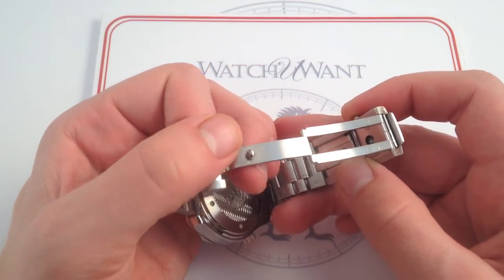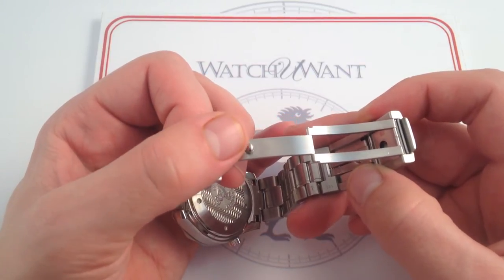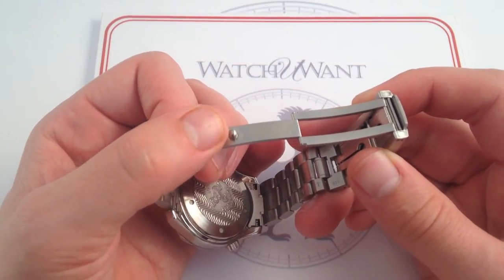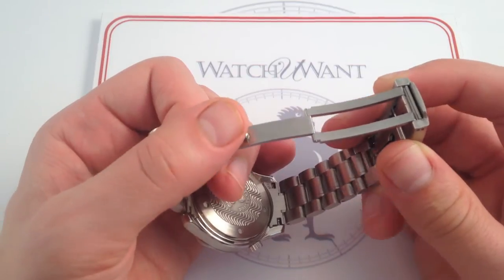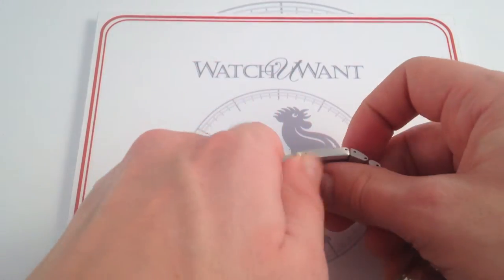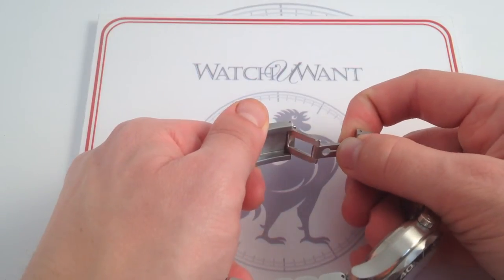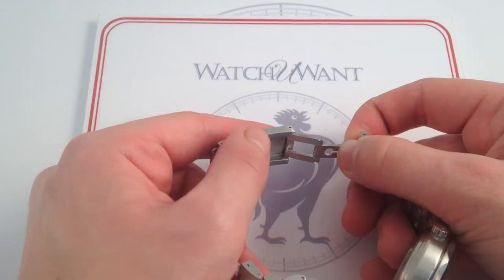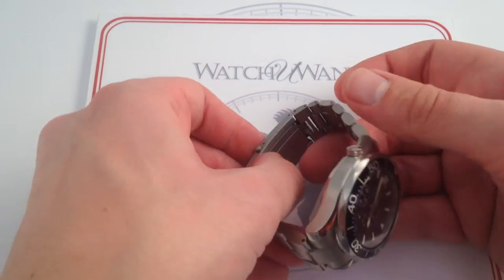Very robust. I never had a sense in over a decade of owning and wearing this watch — from blizzards in New Hampshire to swim training in the Navy — that it was ever going to come off my wrist. And the diving extension on this clasp is one of the best in the business to this day. Very secure. Like everything else on this clasp, it feels over-engineered and over-built relative to the demands you're going to put on it, even in the course of an active lifestyle.